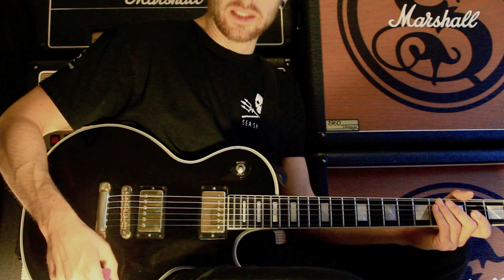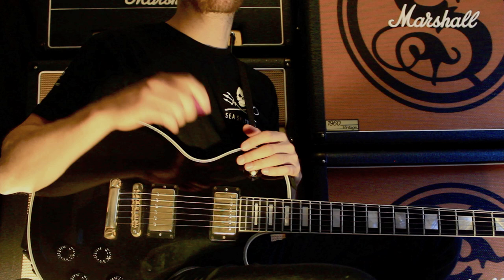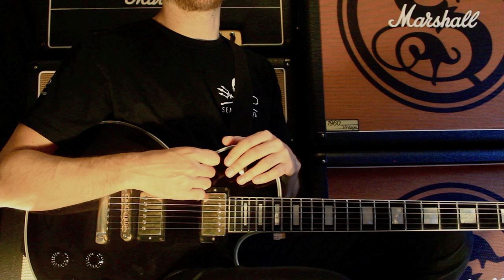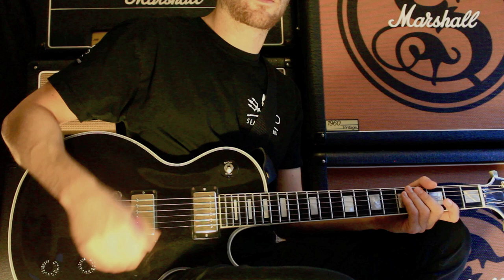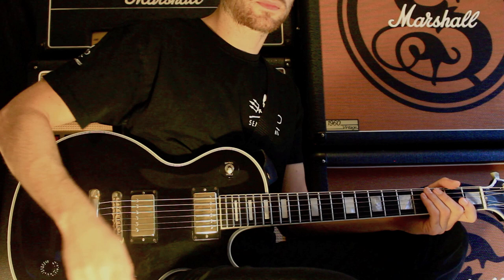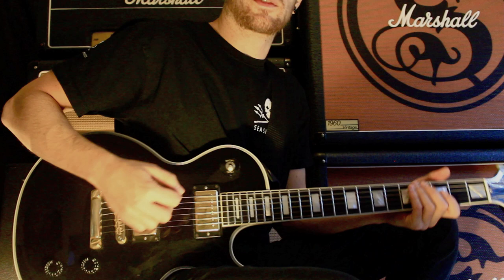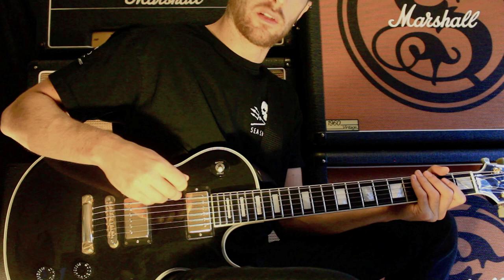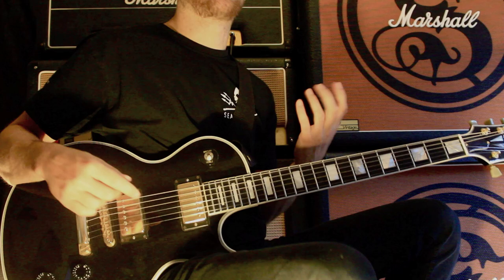One thing you really need to consider is your string gauges and picks. I did a video about how I approach choosing string gauges and what works best. It's good to have fairly tight strings — if you're trying to play thrashy stuff and you've got nines, you're going to struggle. I used to use 10 to 52 strings, which are really tight for standard E tuning, especially on the low strings. When it came to recording our first album, I realized they have quite a scratchy, scrapey tone.